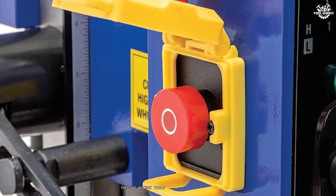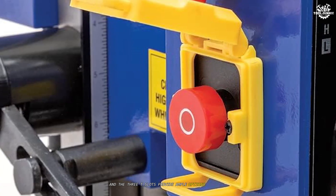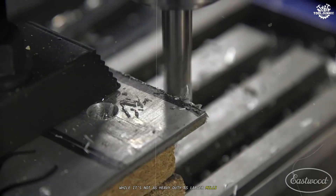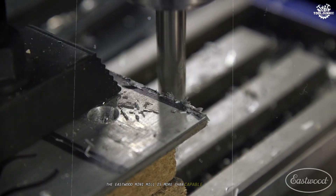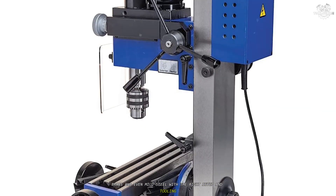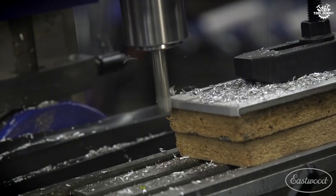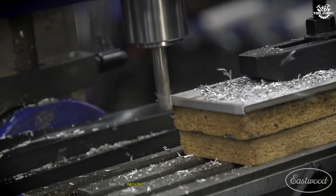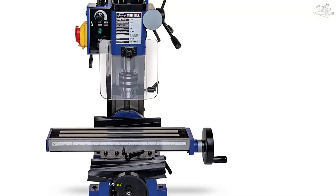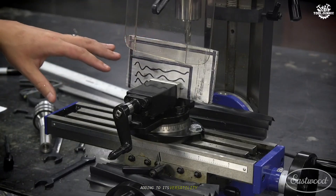The two-axis table offers smooth movement and the three T-slots provide ample options for workholding. While it's not as heavy-duty as larger mills, the Eastwood Mini Mill is more than capable of handling aluminum, brass, and even mild steel with the right setup and tooling. One of the highlights is the ease of use — the controls are intuitive, and the machine is relatively quiet compared to some competitors. The R8 spindle means you can share tooling with other machines, adding to its versatility.